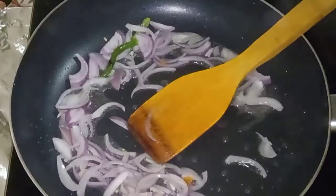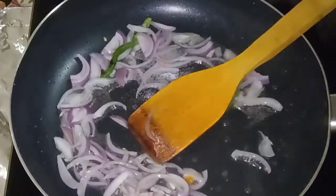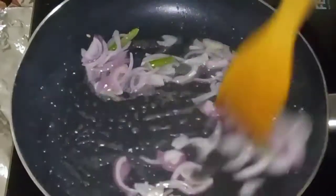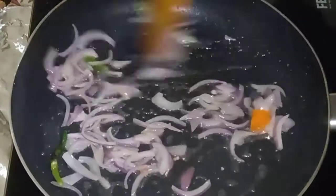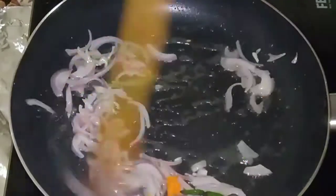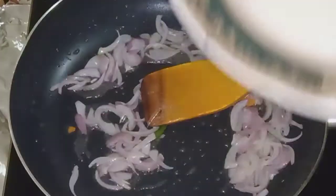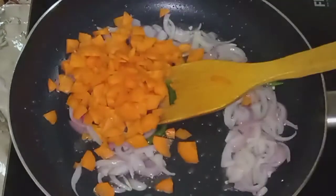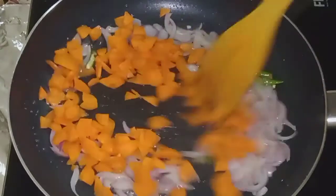I will also add some beef and some vegetables. I will add some beef in the corn. I will add some broccoli and beans. I will add some carrots to this too.